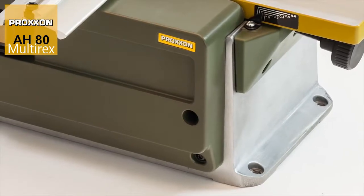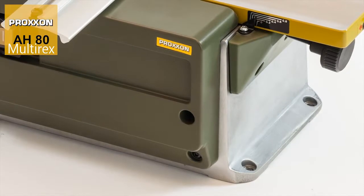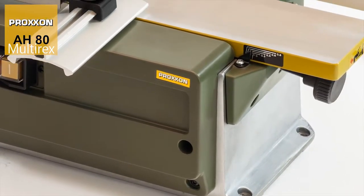The robust solid die-cast aluminium construction provides the perfect basis for holding the blade shaft as well as the drive and adjusting mechanisms for the unit's receiving table.